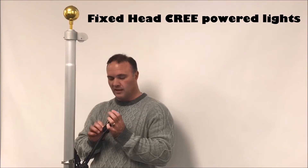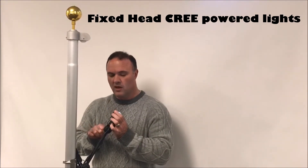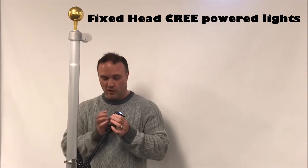A lot of people are worried about breaking these, and I think that's the reason that people have trouble with them. You're not going to break it, and if you do, I'll send you another one.